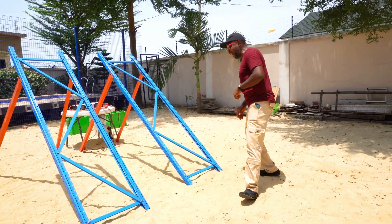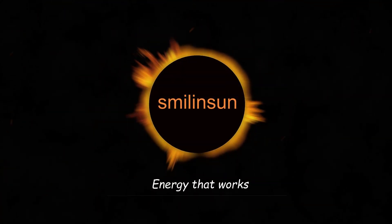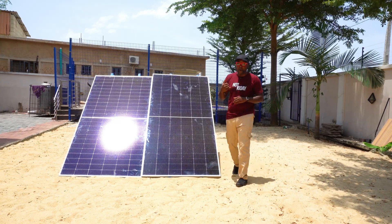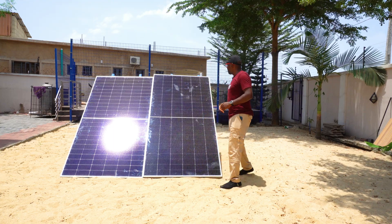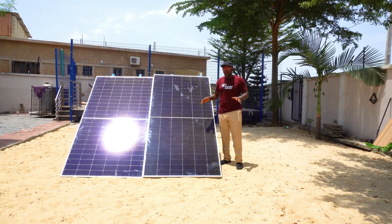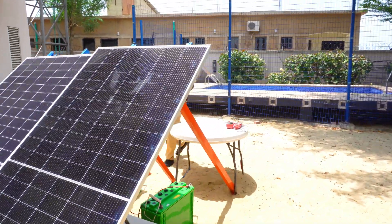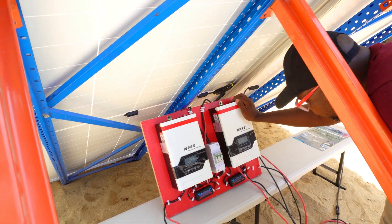We're fully ready now. Right here is JA Solar — half-cut cell, monocrystalline, 565 watts, pretty tall. Right beside it is Canadian Solar, same specs, 565 watts, also pretty tall. JA Solar appears slightly taller than the Canadian Solar even though both are 565 watts. We have a very high degree of sun right now, so let's get to the back and see what's going on between these two giant solar panels.